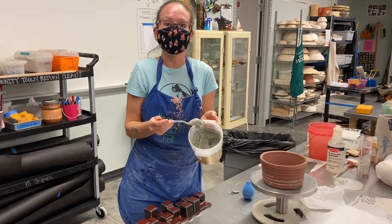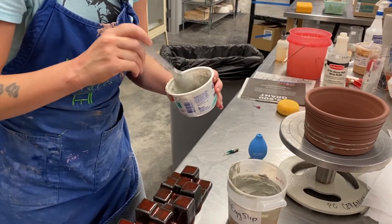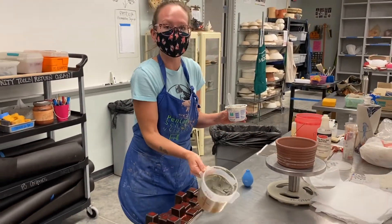With Mishima, sometimes it's a great idea instead of using a brush to put your slip into an applicator tool. This slip is pretty thick, so obviously I'm not going to be able to suck this up into the applicator tool.